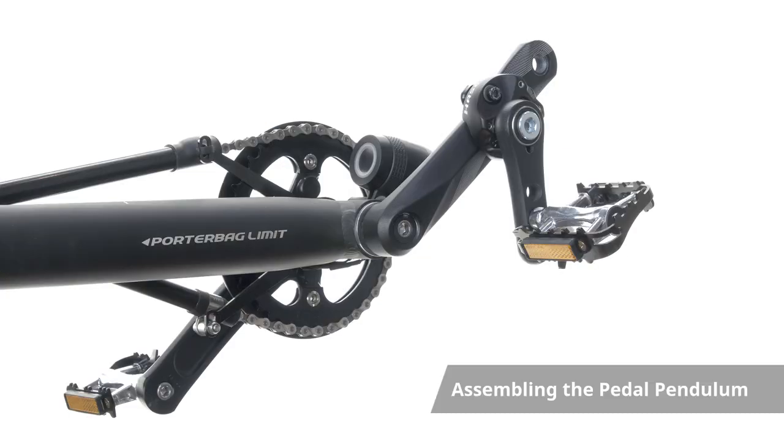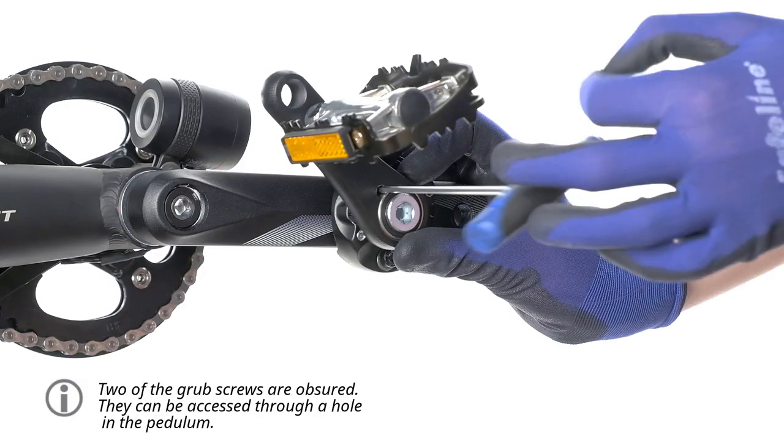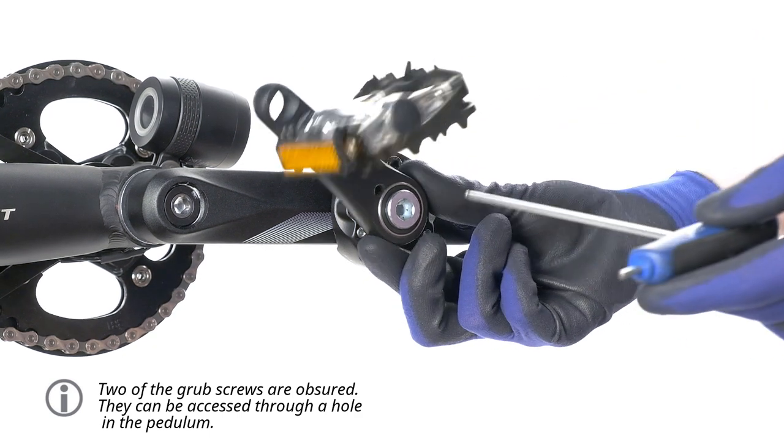The pedal pendulum is fitted in exactly the same way as the crank shortener. Note that the pendulum comes in right-handed and left-handed variants. The adjustment grub screws can be accessed through a hole in the pendulum.